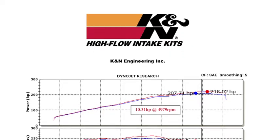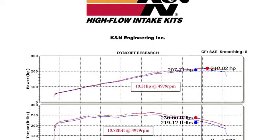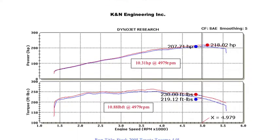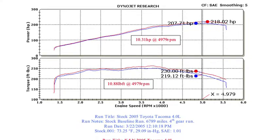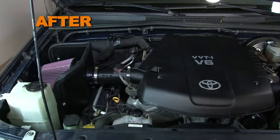K&N power testing showed an estimated power gain of 10.3 horsepower at 4,979 RPM with the 63-9025 air intake installed on a 2005 Toyota Tacoma with a 4.0 liter engine. Actual results will vary depending on the condition of the vehicle, mileage, weather and other variables.